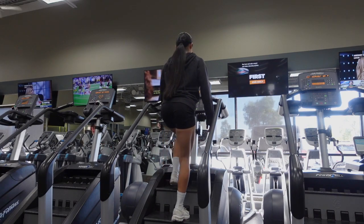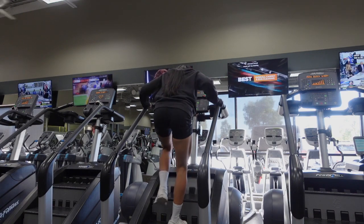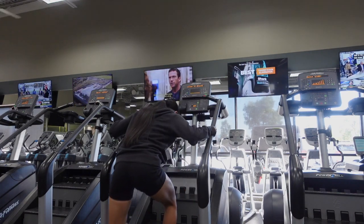Press stop on the Stairmaster and allow it to come to a complete halt before using the handrails to help you step off of the machine.